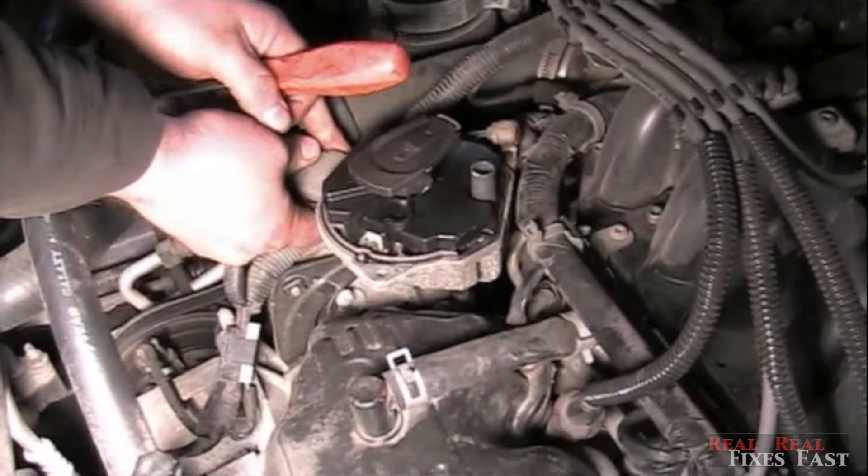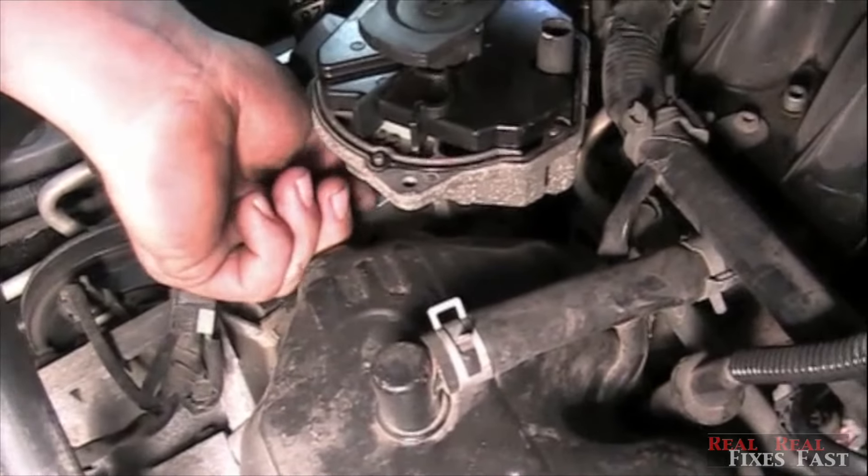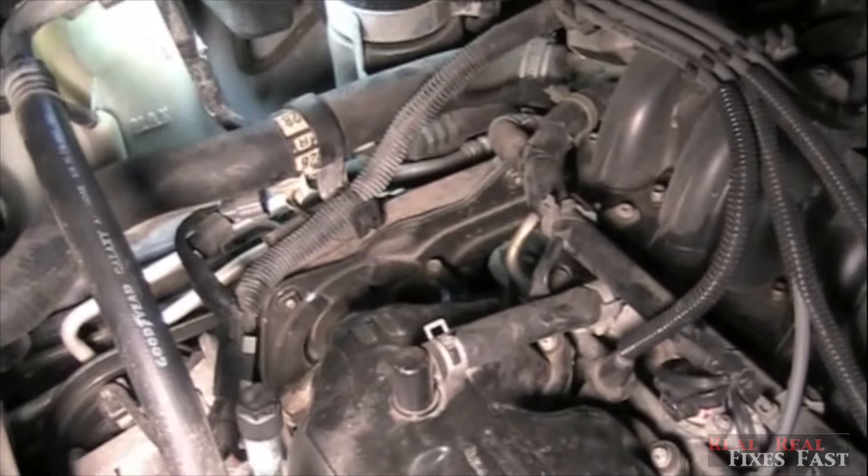So we're going to change the distributor now. Unplug it, loosen the hold-down bolt, and pull the distributor out.